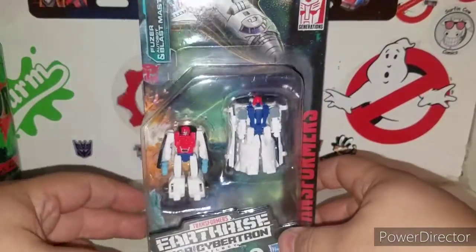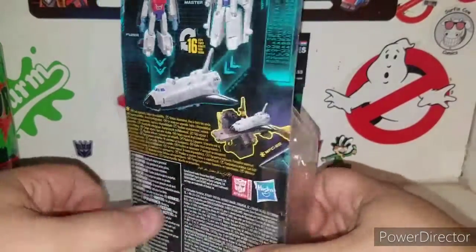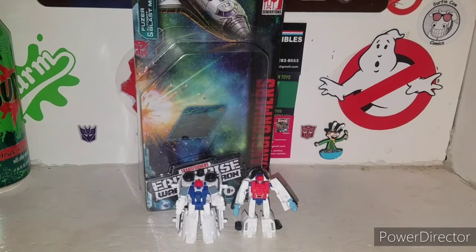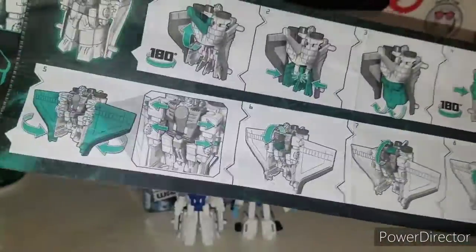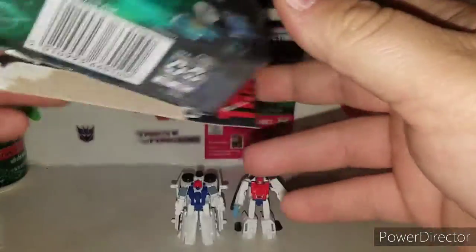So this is the Transformers Earthrise War for Cybertron Trilogy Astro Squad — let's get these guys out of their box and see what they're all about. We got the Astro Squad out of their cardboard and plastic prison. You also get your instructions for Autobot Blastmaster and Fuser, nice and blue, which is awesome. It shows how they transform and combine together, and how they're supposed to work with Ironworks.